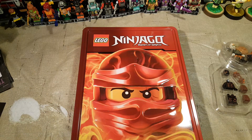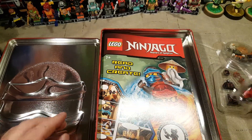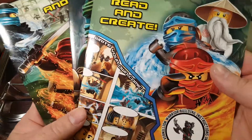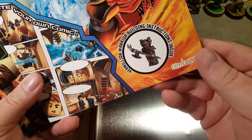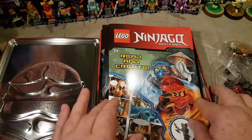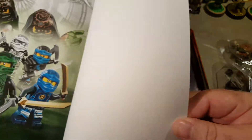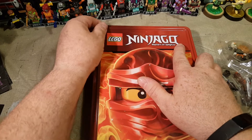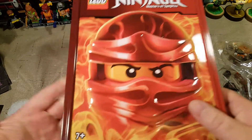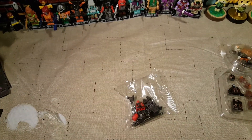Let's go ahead and open our tin up and get our minifigure out of here. He comes in a little Lego polybag. We also have three little books here. This one originally came with the figure, because the other two don't show anything on them. It's an empty tin, but it's cool — we'll keep our books in there. I'm not sure what series this is from, but let's go ahead and build our minifigures. Let's start with our Ninjago Vermillion Warrior.